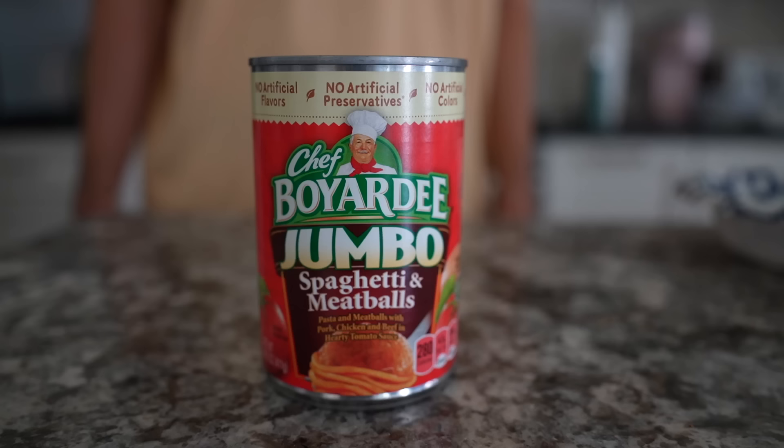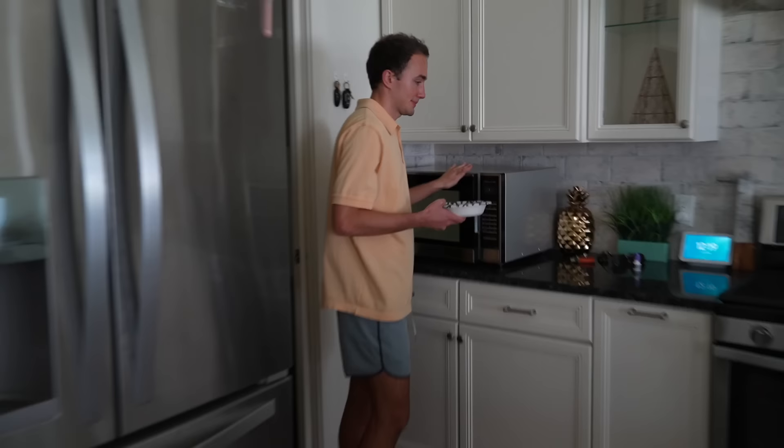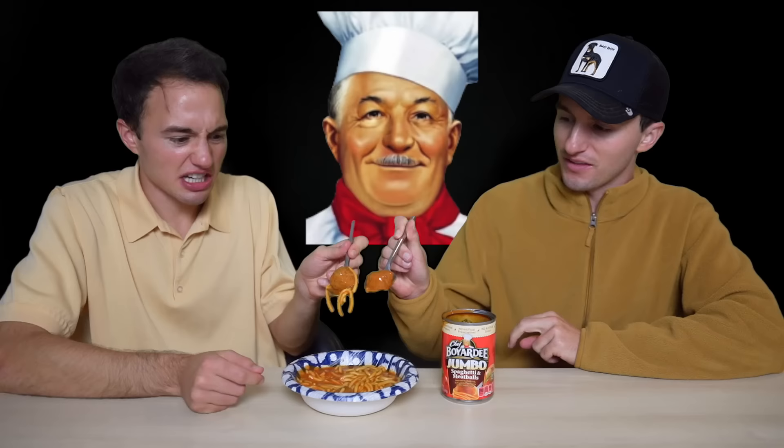Chef Boyardee Jumbo Spaghetti and Meatballs — pasta with meatballs with pork, chicken, and beef, and hearty tomato sauce. When I saw they had a Jumbo Spaghetti and Meatballs, I was surprised I wasn't on this as a kid. Meatballs are never big enough, so you need them jumbo. I just like eating meatballs by themselves. I am confused why it's called 'Jumbo,' because if we're being honest this is a very average meatball — I don't think it's Jumbo. Maybe for a can it's Jumbo, but in general it's regular.